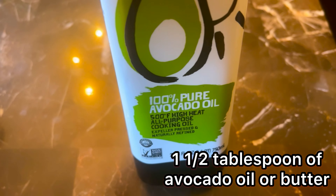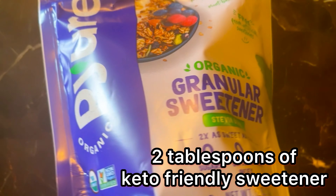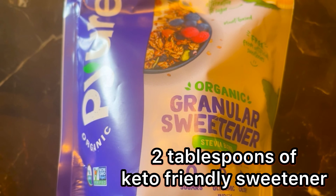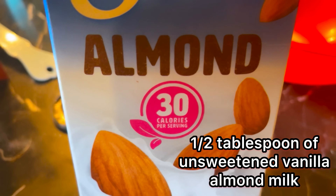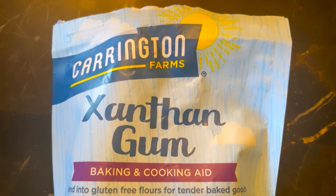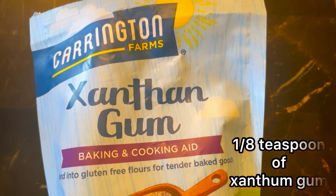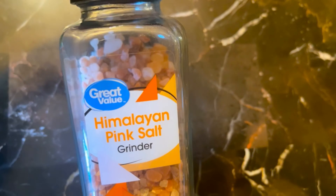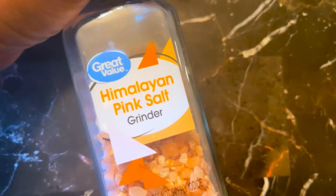We will need one and a half tablespoons of avocado oil, two tablespoons of keto-friendly sweetener, half a tablespoon of almond milk, one third cup plus half a tablespoon of almond flour, one eighth teaspoon of xanthan gum, and last but not least just a little bit of Himalayan pink salt — and when I say a little bit, I mean a little bit.